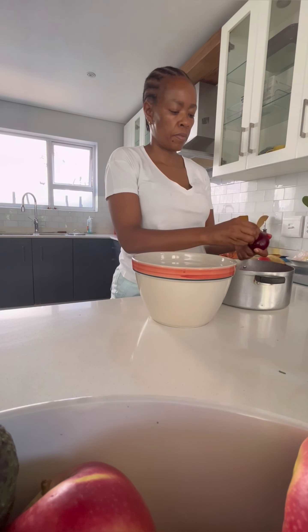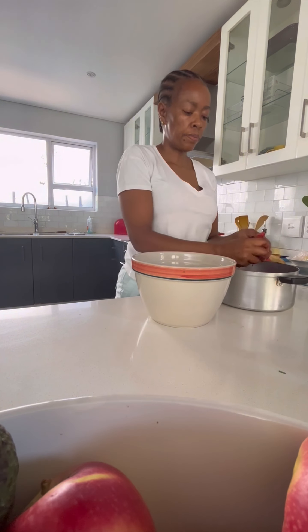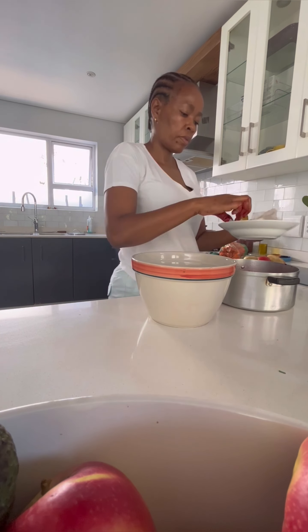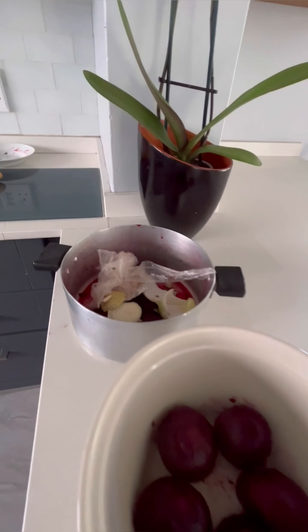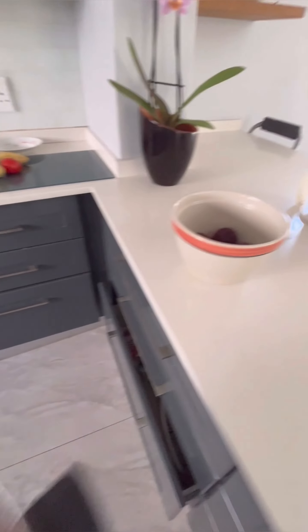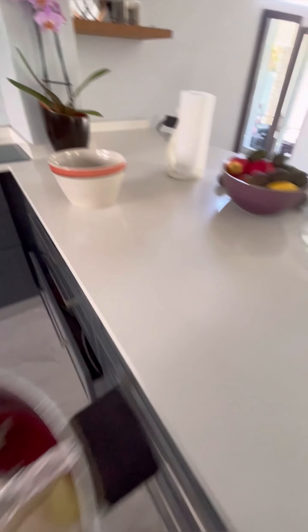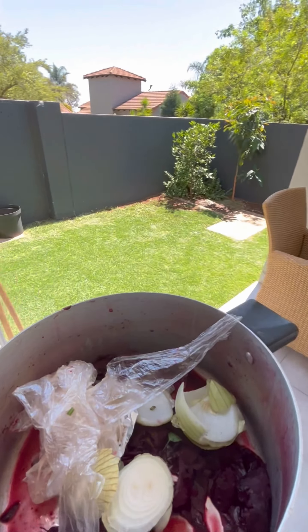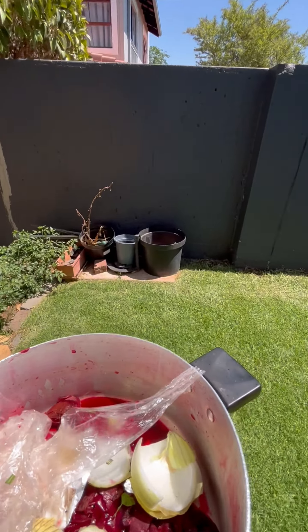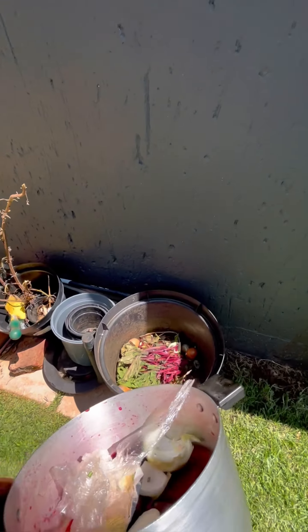Next up we prepare our beetroot. I had cooked some beetroot earlier on, which took one hour to cook. It's now ready and I've peeled it. I quickly need to go to my compost section — I throw in all my kitchen scraps in my compost to use later in my garden.